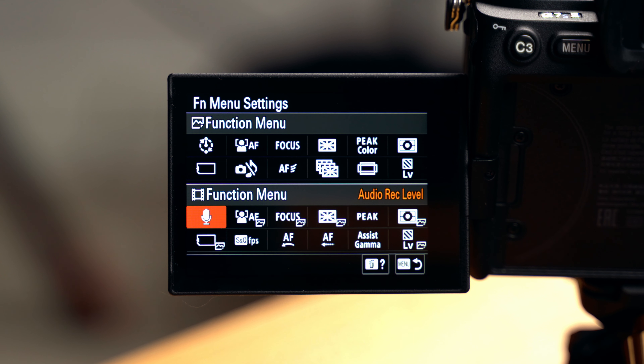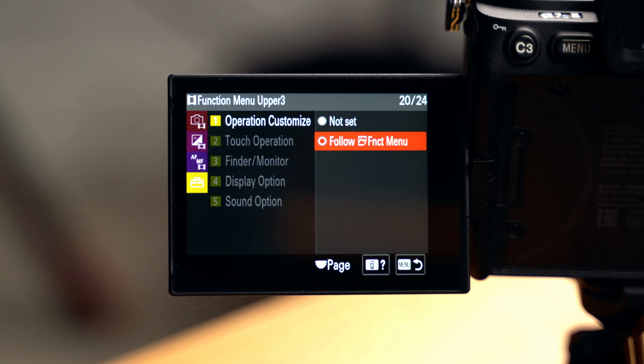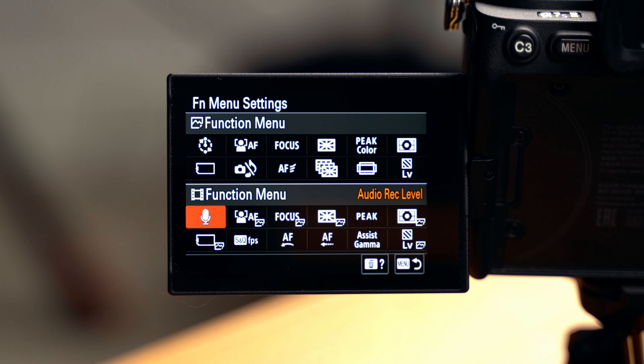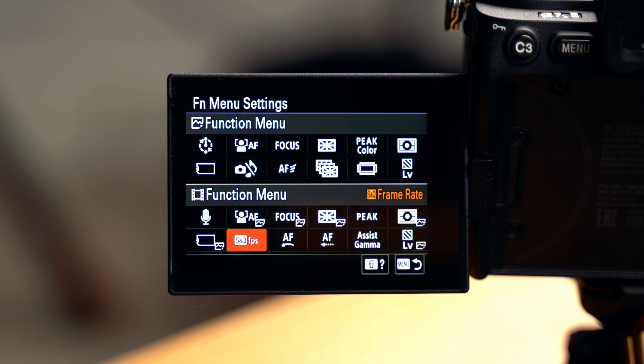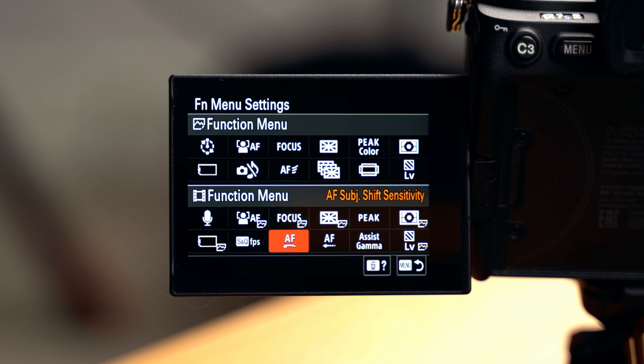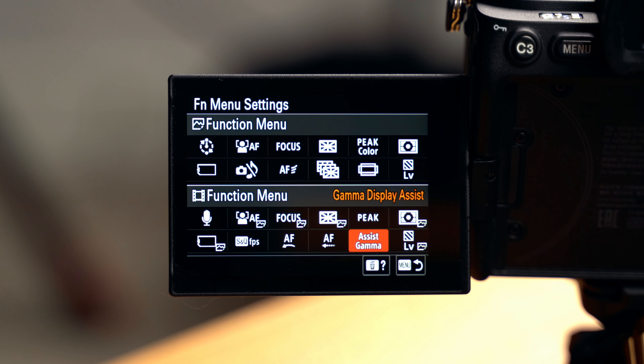For the video function menu, many options have the photo icon — meaning you can set them to 'follow photo function menu' to keep them the same. The ones I've changed between the two: top left is audio input volume instead of interval shooting. In the bottom row, I have S&Q frame rate instead of silent shutter — to switch between quick time lapses or slow motion. Then autofocus subject shift sensitivity for video, autofocus transition speed instead of grid line type, and gamma display assist instead of aspect ratio. Gamma assist puts a conversion LUT on the camera monitor so you can preview what your S-Log or HLG footage will look like after conversion.